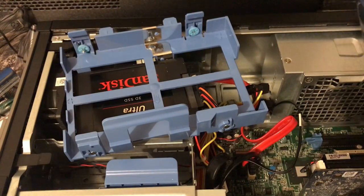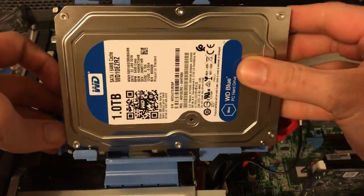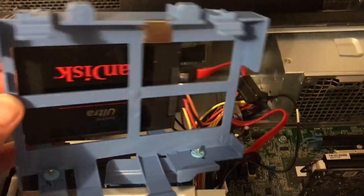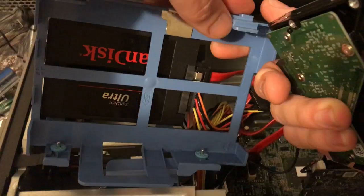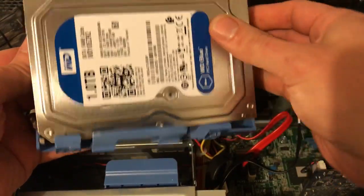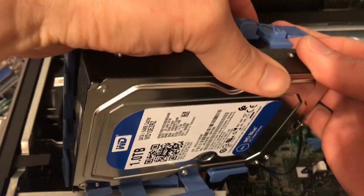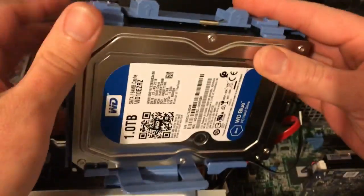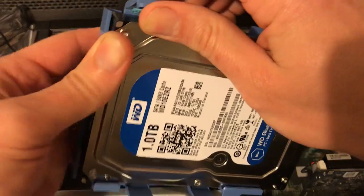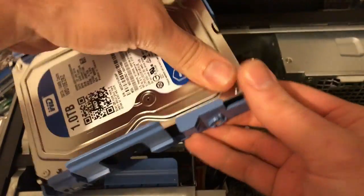We've got a brand new Western Digital Blue and we'll put it in. A little pin popped out — there we go. Put this one in, make sure we get those pins started, then push on the tabs to seat it. It is in.